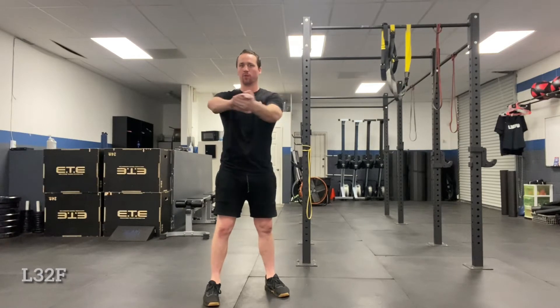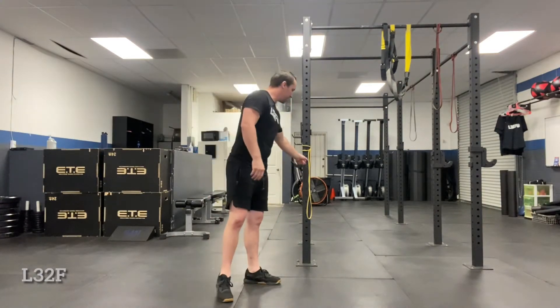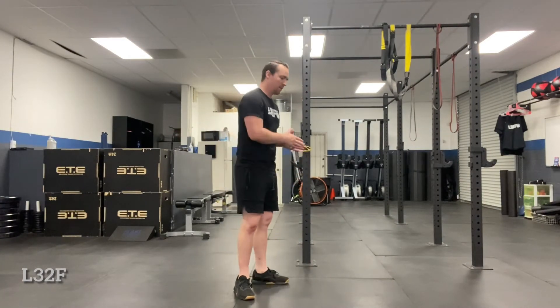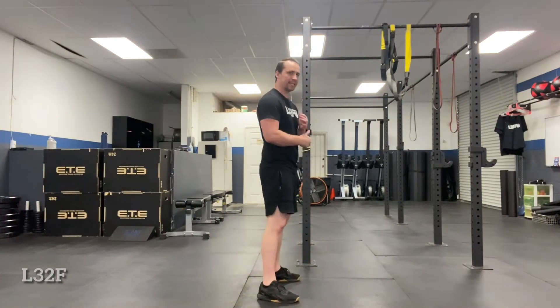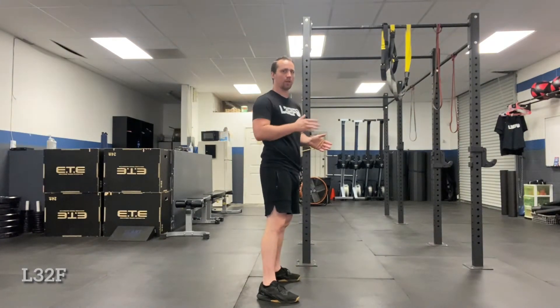The outside load is going to be trying to pull in this way. They're going to be resisting it, doing their best to stay square. There's tons of variations to this. The main concept is that they have to be square and bracing, creating tension and making sure they're not being pulled in one direction. They're controlling the load or the resistance, not the other way around.